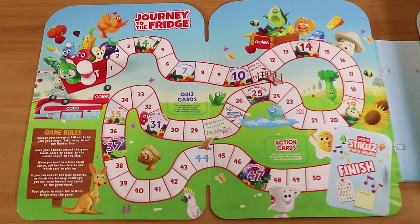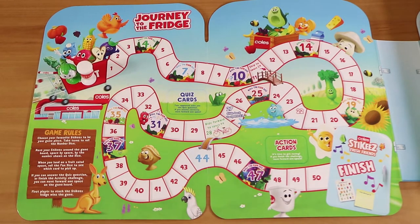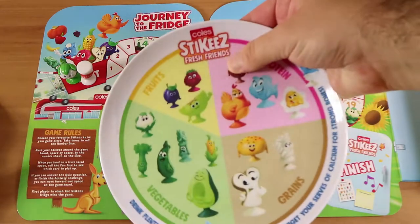So this is the Kohl's Stickies Fresh Friends Journey to the Fridge game. Stickies Fresh Friends.